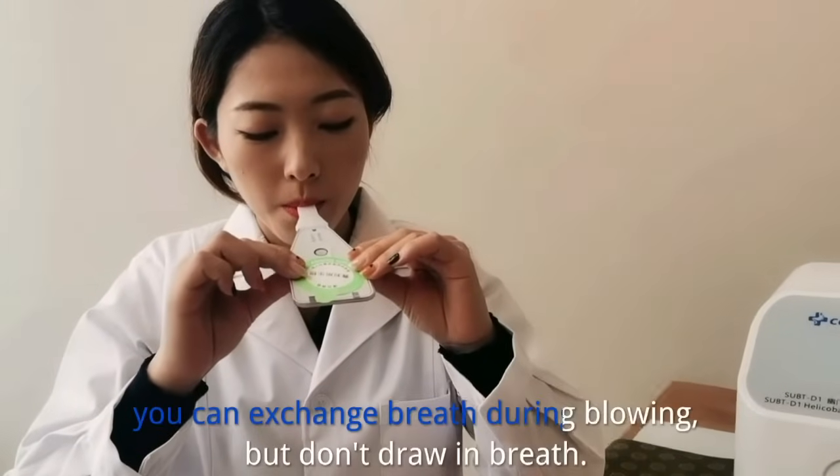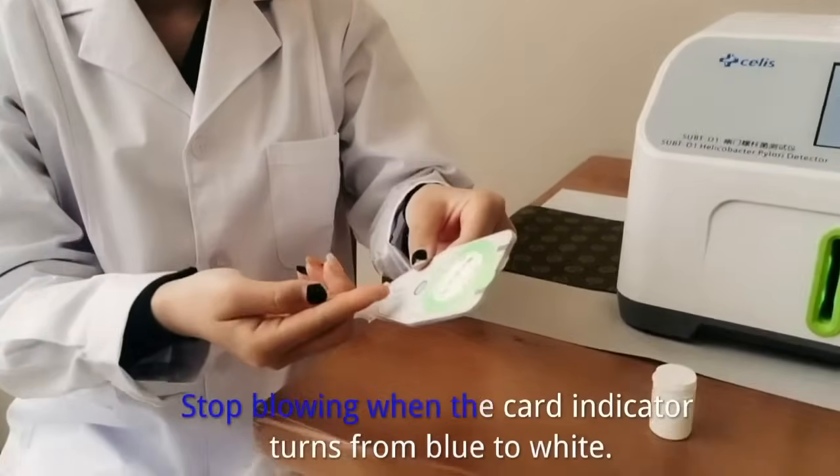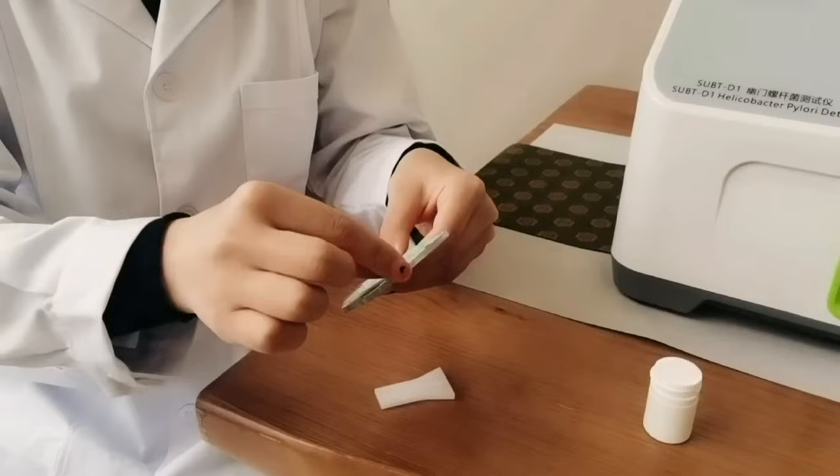You can exchange breath during blowing, but don't draw in breath. Stop blowing when the card indicator turns from blue to white. Then take out the mouthpiece and give the breath card to medical staff.